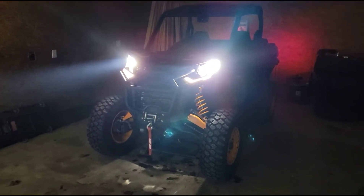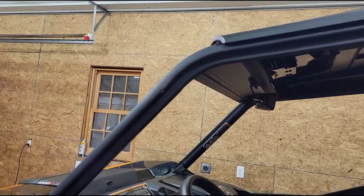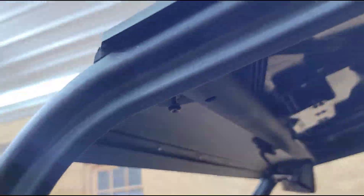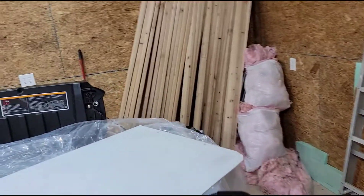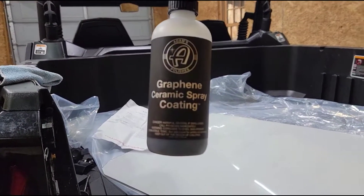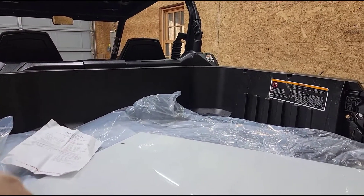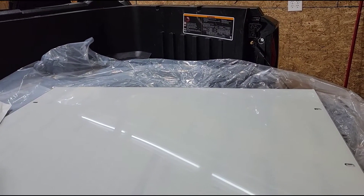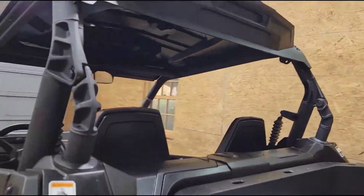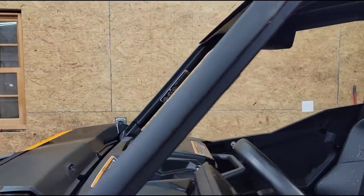Let's get on to the windshield. Get it stabilized into place — the cord is a 7/16th wrench, put the bolts down through. I put a little graphene coating from Adams on the inside before I put it on. Then I have actual ceramic coating I'm going to apply once the windshield is in place.